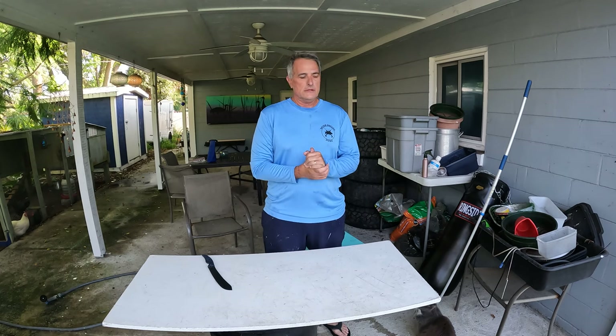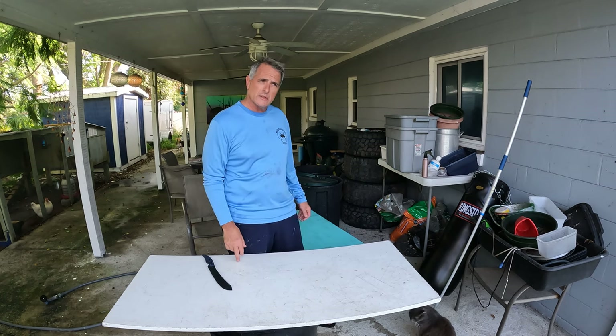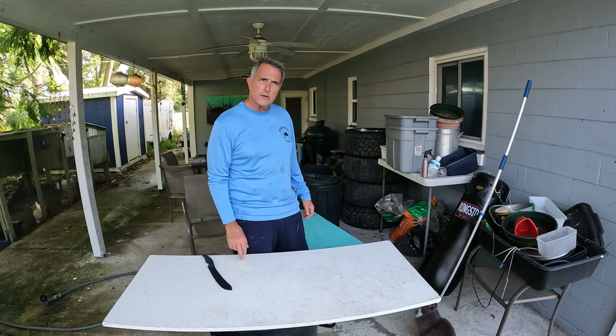Hi everybody, it's Dale with Never Enough Diving. Today I'm going to be doing a hogfish version of Catch Clean Cook. I shot this hogfish yesterday out of Jupiter, Florida in about 130 feet of water.